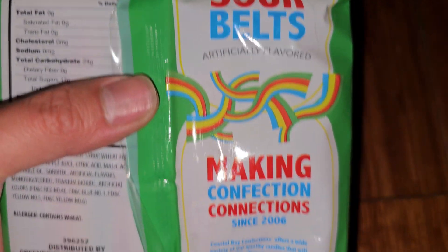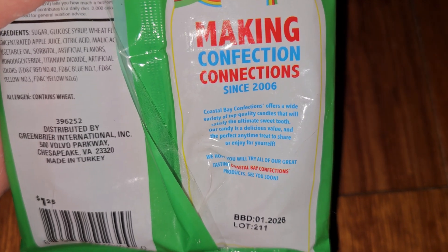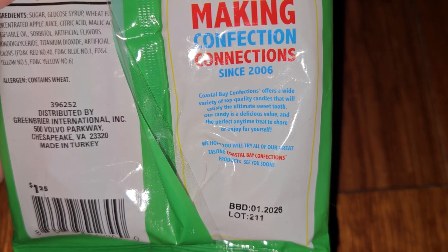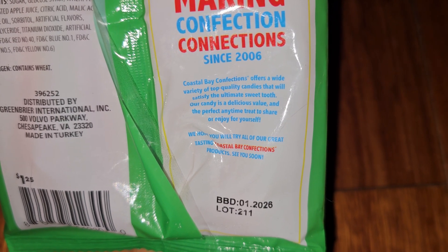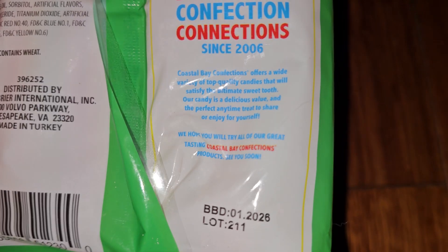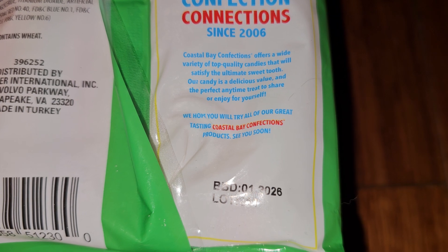Sour Belts, artificially flavored, making confection connections since 2006. Coastal Bay Confections offers a wide variety of top quality candies that will satisfy the ultimate sweet tooth. Our candy is delicious, value, and the perfect anytime treat to share or enjoy for yourself. We hope you will try all of our great tasting Coastal Bay Confections products. See you soon.